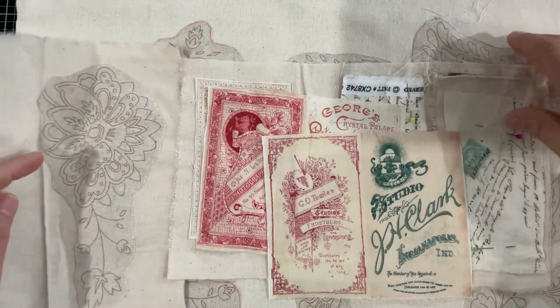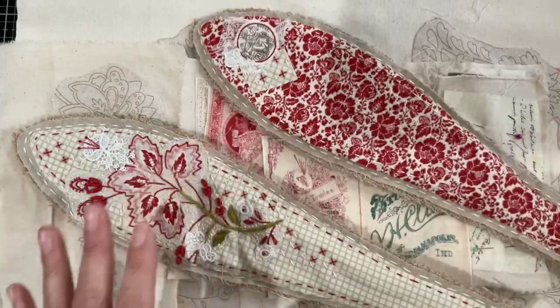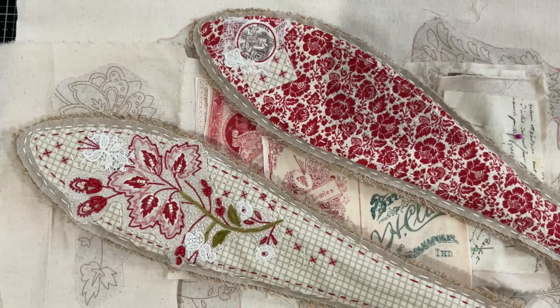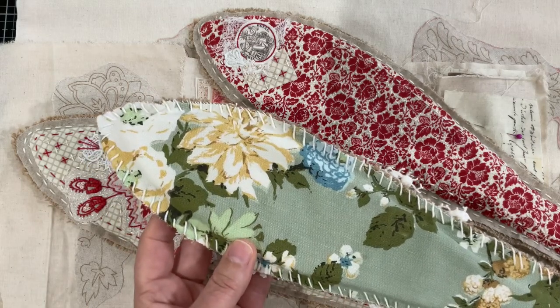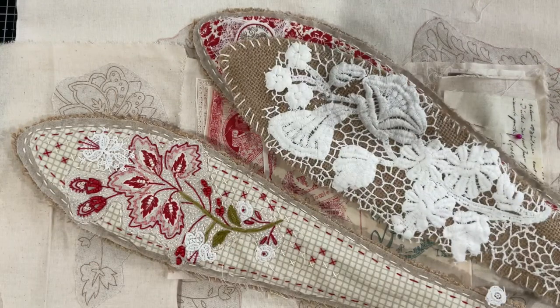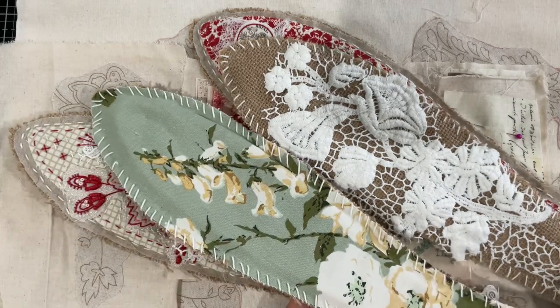I'll grab the green ears just to show you — the finished edge, the whip stitch around the outer edge versus the running stitch. Of course those ears were identical bar the lace — same, same, but different.